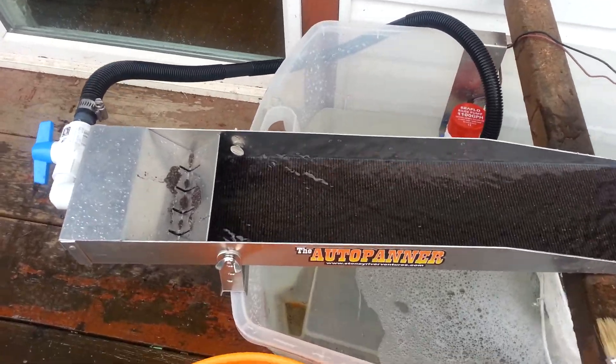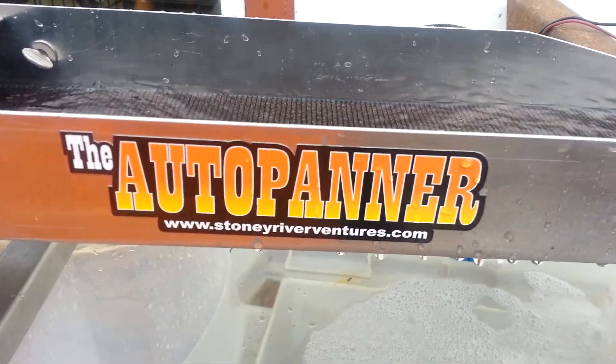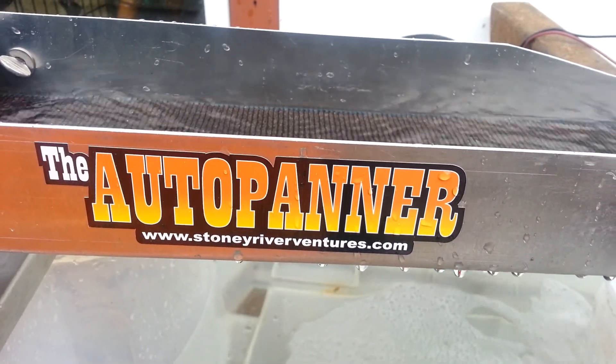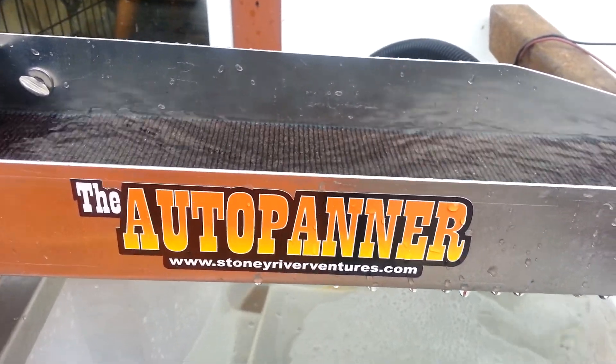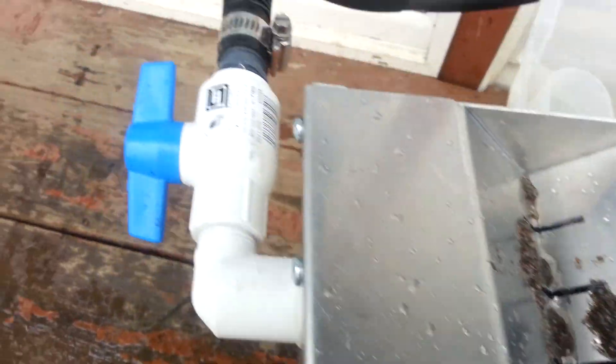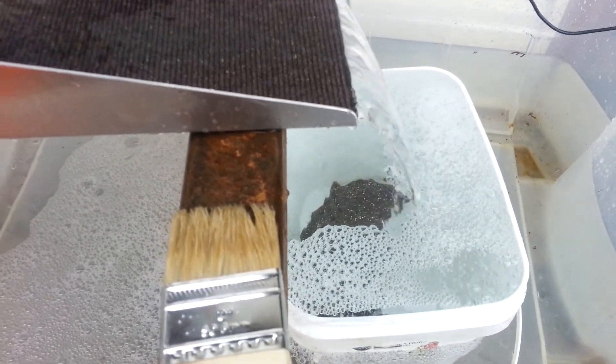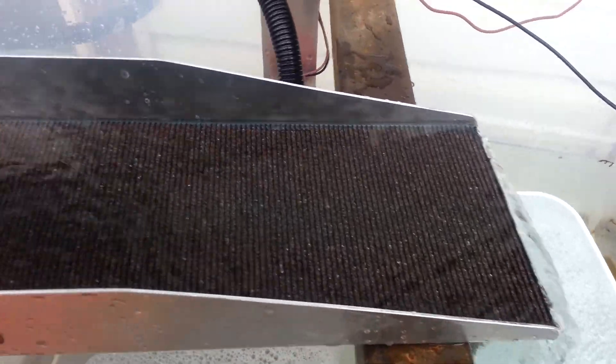Here's my new little finishing sluice from StonyRiverVentures.com — the auto panner, they call it. It's got an auto feeder in it, which is pretty cool. It goes through a little valve, down to a bilge pump. I have it dumping into a little bucket there to save the stuff that goes through it.